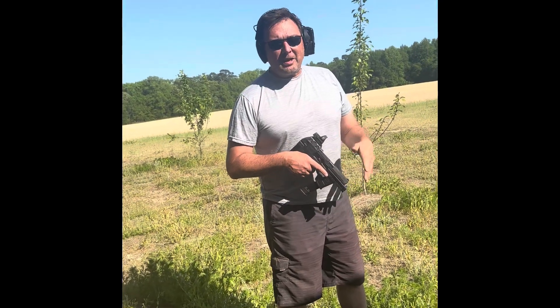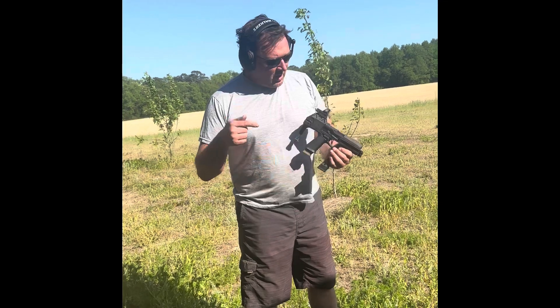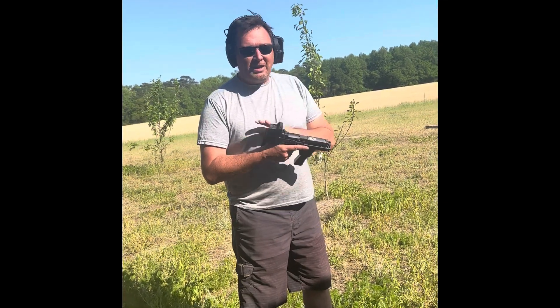Hey y'all, it's Gary with SeaTactical. We're out here on the Ranger Day, having fun. We got this brand new toy — it is the Flux Raider kit for the SIG 320. This thing is awesome.